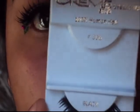I'm using these 600 creme lashes — they cost me $1.29, so it's not that expensive.